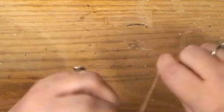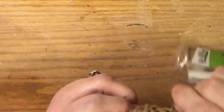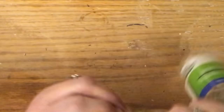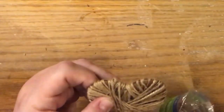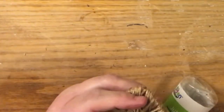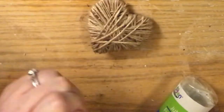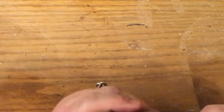It goes super fast — this footage is two times speed but it really is a quick project. At the very end, look at both sides and choose which you prefer as the front. Put a strip of glue down the back side, continue wrapping a couple more rows over the glue to hold the end down, then let it set and cut off the excess.